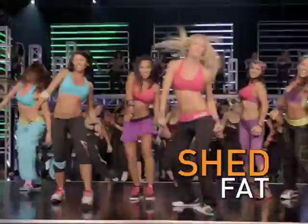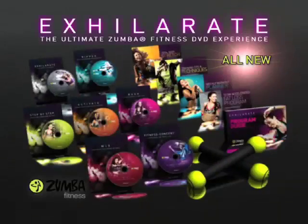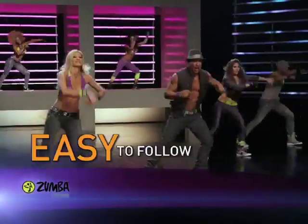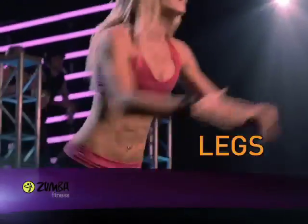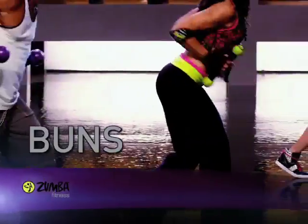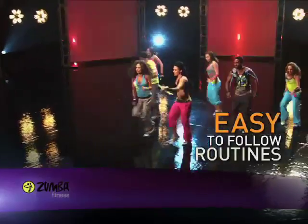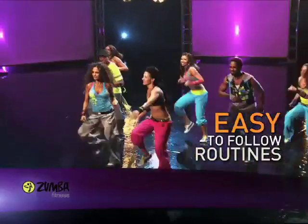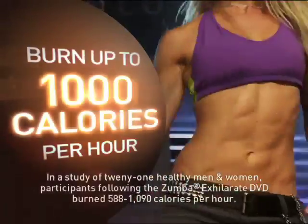Now, you can shed the fat and sculpt a sexier body right at home with our all-new Accelerate DVD experience from Zumba Fitness. Zumba routines are easy to follow, yet amazingly effective, because every move works your legs, hips, buns, abs, and core, and your entire upper body — all with easy-to-follow routines proven to burn calories at an unbelievable rate, up to 1,000 calories an hour.